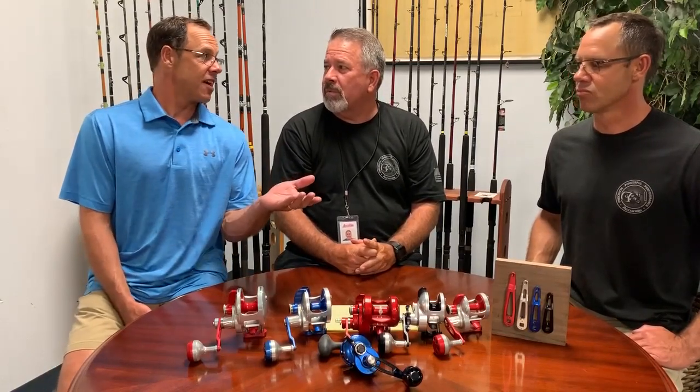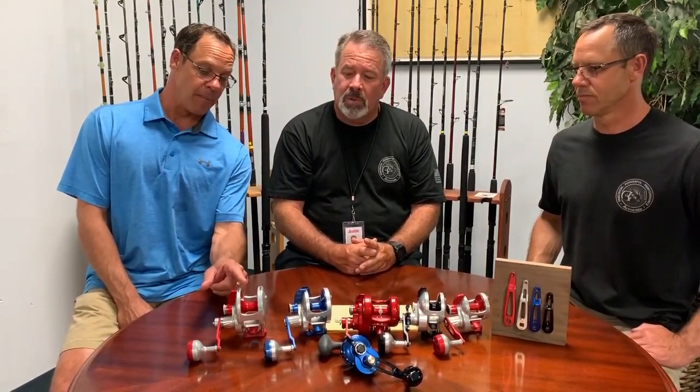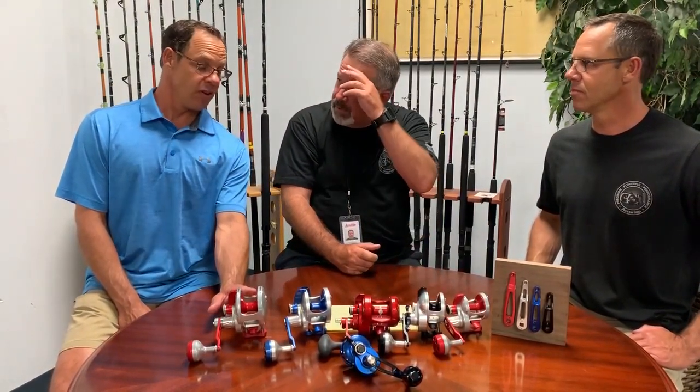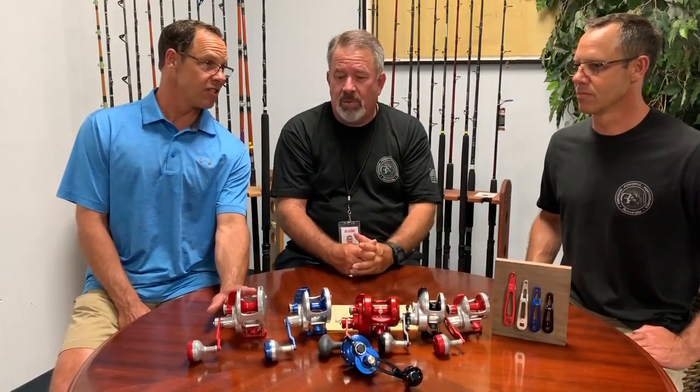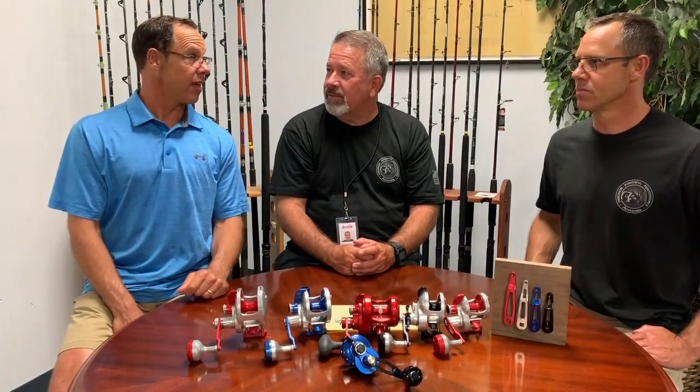Some guys get one arm length and don't like it, then want a different one — that's why we offer different sizes, because their cadence may be a little different from someone else's. And you look at how big this spool is: with a 6:1 gear ratio this thing rips. You turn the handle and you're pulling a lot of inches per crank, because of the spool diameter. Every revolution is six turns for every crank, and all those line retrieval rates are on our website so you can see the line take-in for each reel.